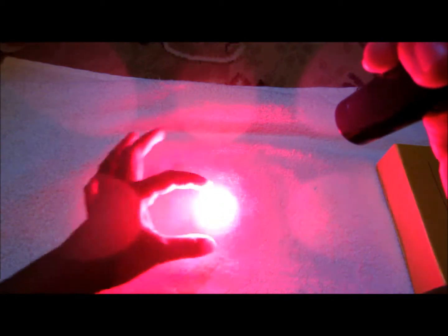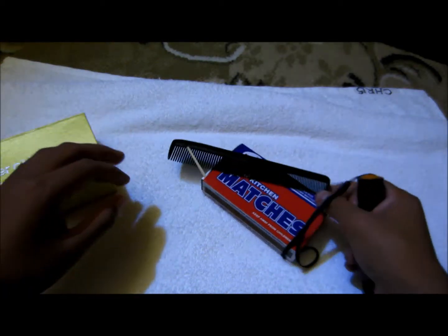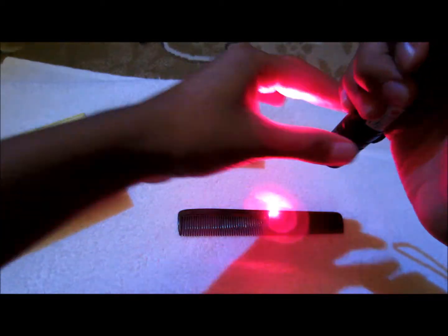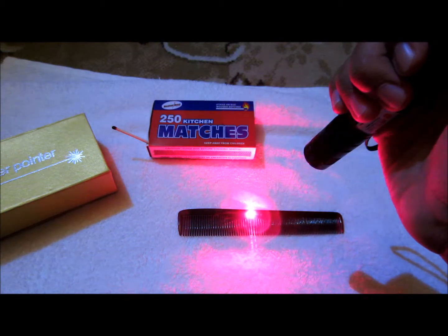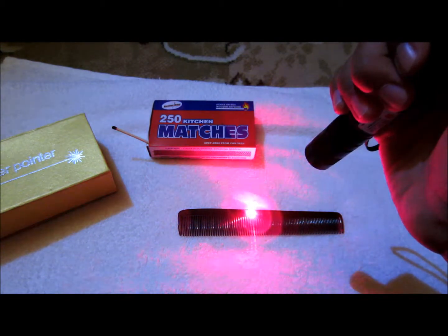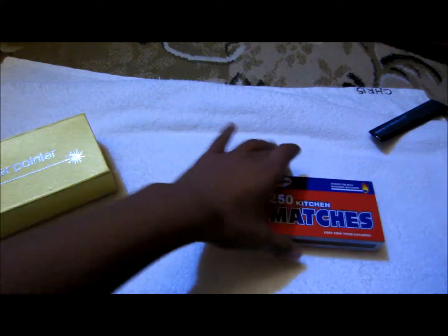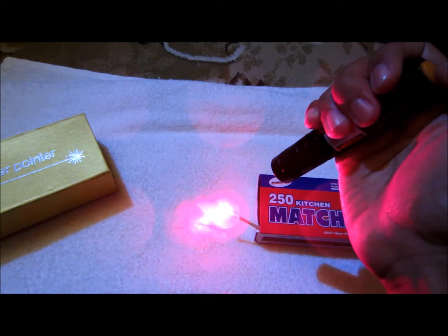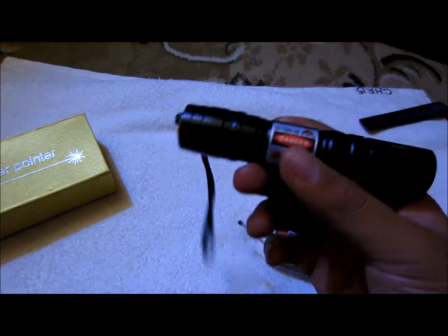It looks like a big red dot but it's actually really small, which is what you want. This is a focusable laser — let me focus on it with this comb. Already getting smoke, that's pretty sweet! Let's burn a match and see how long this takes. Okay cool — a laser that actually freaking works! I'm so happy, this is the first time I've actually gotten a real working laser.